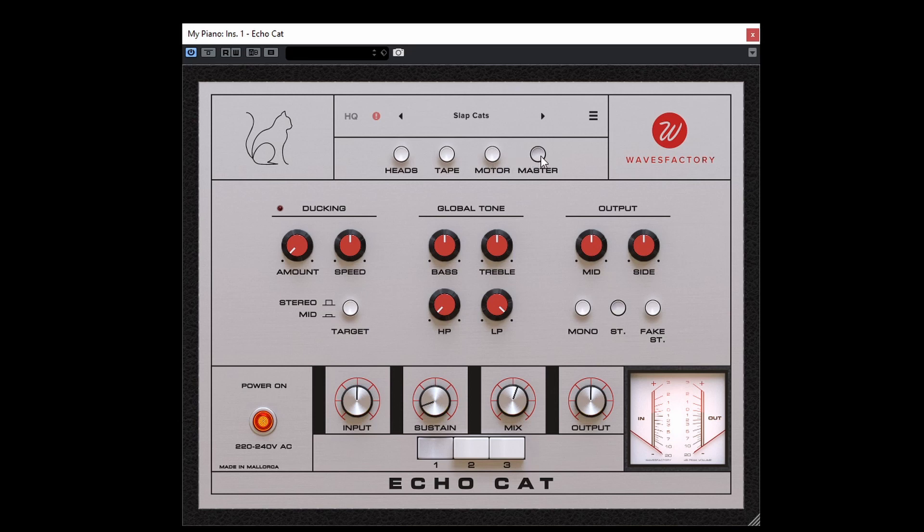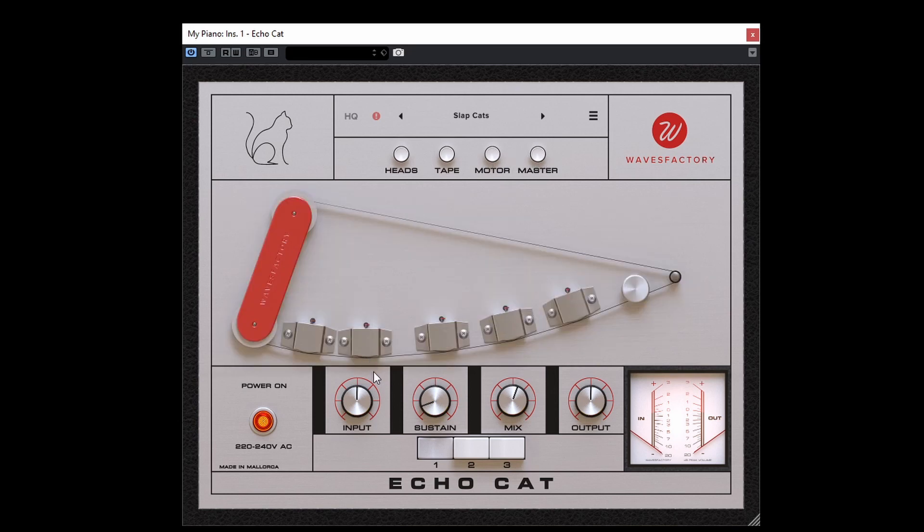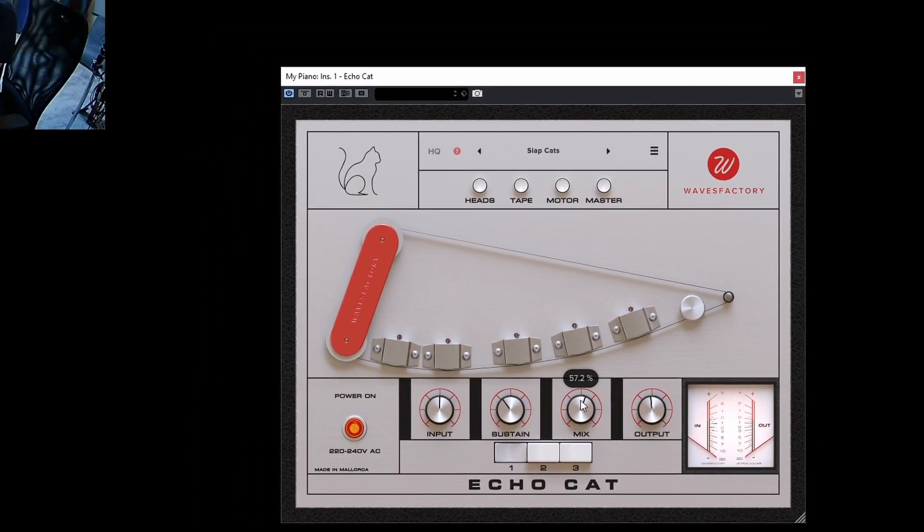On the bottom we have power on/off, we have the inputs — and this can actually be used to drive the signal into distortion. It will try to match the outputs, but you can adjust that with the output knob. In addition, of course, we have feedback — that's the sustain. Sustain and feedback are the same here, and we have mix so you can blend the original with the delayed sound.